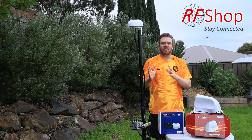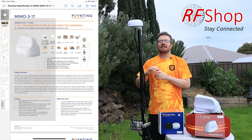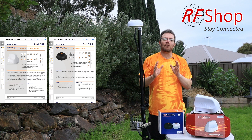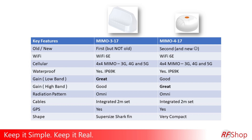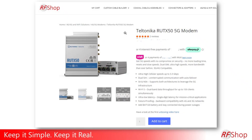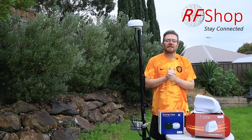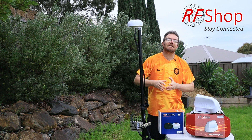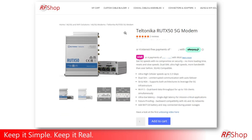I'm showing the data sheets for the MIMO 317 and the MIMO 417 side by side. I don't want to go too technical — I want to explain this so you can make a simple, informed decision about which one works best for you. On the kits at RF Shop combined with the RUT X50, or other Teltonika models like the RUT X12 with two modems, or the RUT X14 which is a faster 4G modem — though the X50 is 5G and faster on 4G specs too.